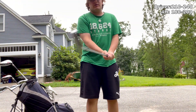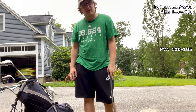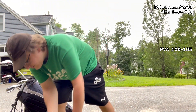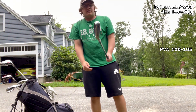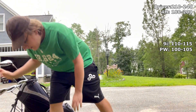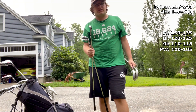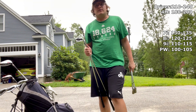Starting at the pitching wedge — this is probably one of my favorite clubs recently. I usually use it at about 100 to 105 yards; a light swing gets me to 90. The nine iron is about 110 to 115. Moving up: the eight iron I use at 120, and the seven iron at 130. I'm swinging my irons a bit better recently.